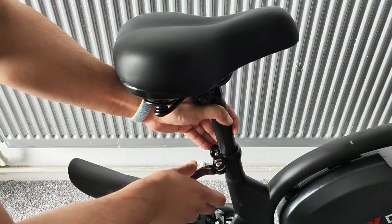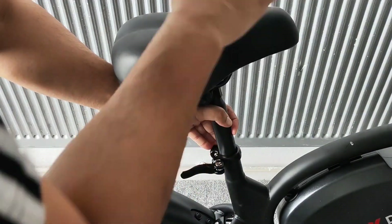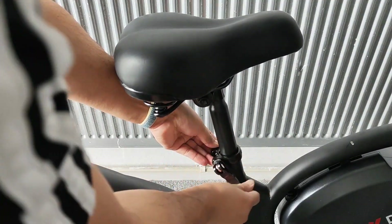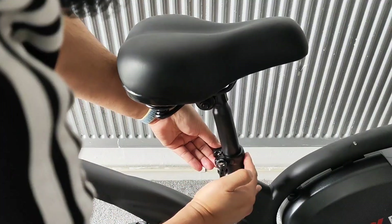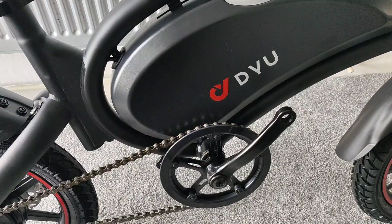Hold on to the other side while you tighten it up — you want to make it tight enough so it doesn't go down under your weight. Hold on to it and give it a bit of a twist, you can see it putting tension on there. If it gets too tight and doesn't turn, just loosen it a little and put it back in.